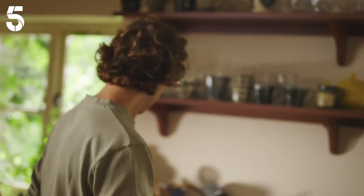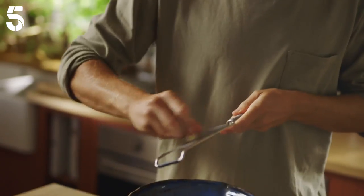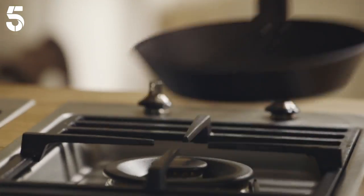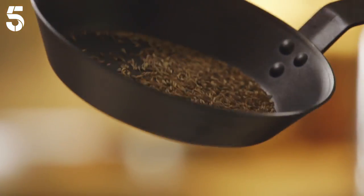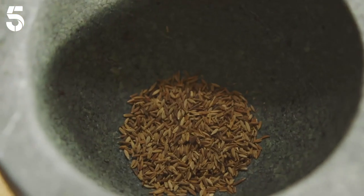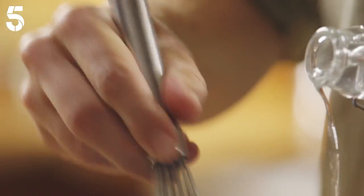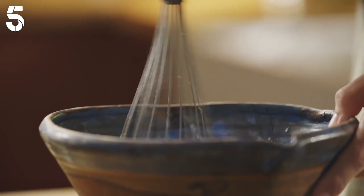Now the tahini sauce. This starts with the same trick of using the lemon — this time it's with garlic — and it's amazing what lemon does to garlic. That just needs to sit for 10 minutes for the lemon to work its magic. While I wait, I'll tip a teaspoon of cumin seeds that I toasted in a pan to release their flavours into a pestle and mortar with a pinch of salt and grind them together. By now the garlic has relaxed in the lemon juice, so I'll add four tablespoons of tahini, then pour in three tablespoons of cold water, add the cumin salt and give it a final mix.